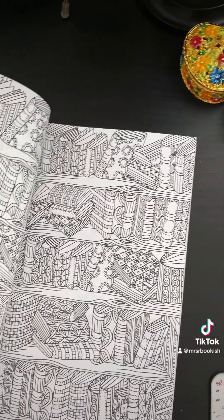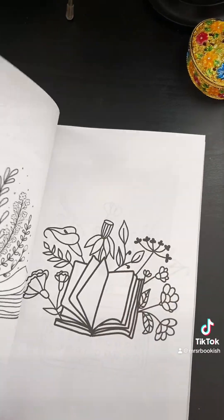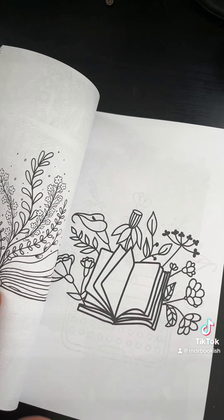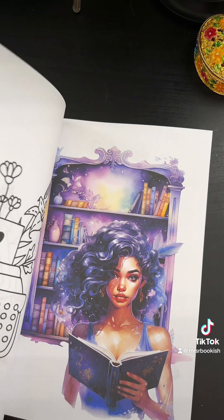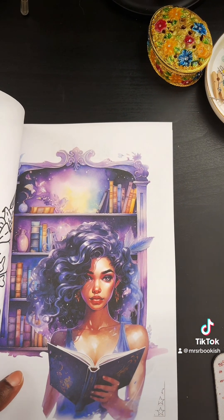I'm going to show you most of it but not all of it. It will have a book bingo inside because I'm making a few more adjustments before I release it, which will be very very soon — but look at how gorgeous these illustrations are.